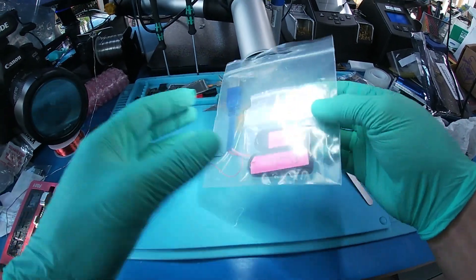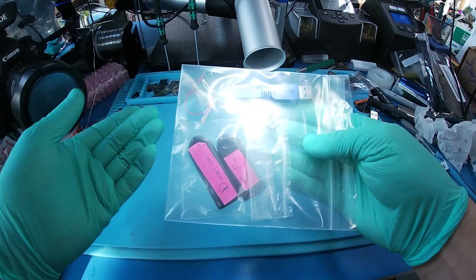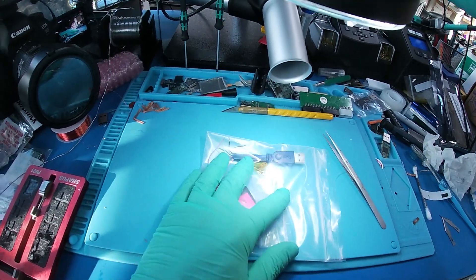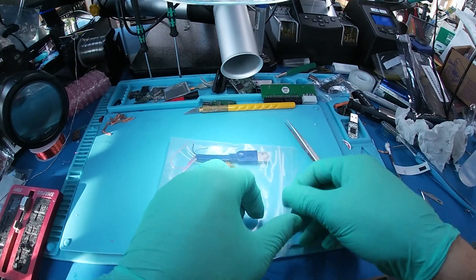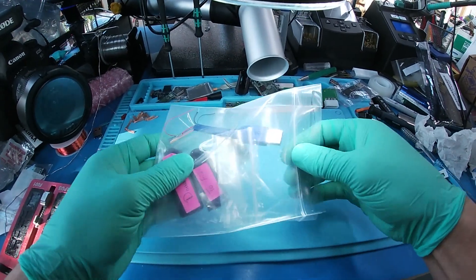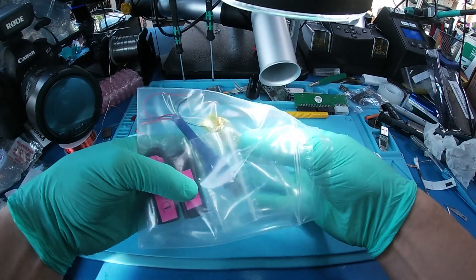I got this device in the mail today. One of our favorite things to do here at the lab is work on SanDisk flash drives, and this one had been worked on before by someone — I can already tell. Let's see what we're dealing with here.